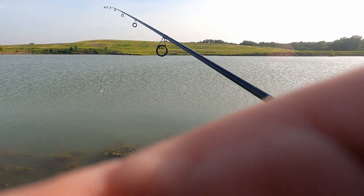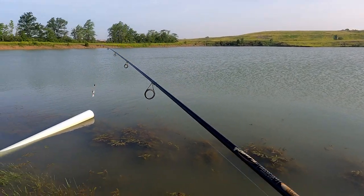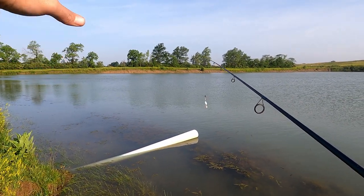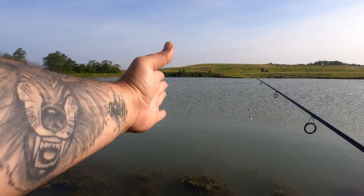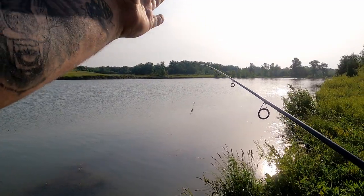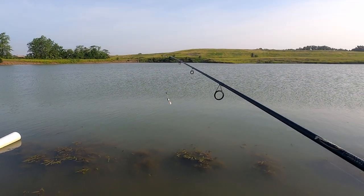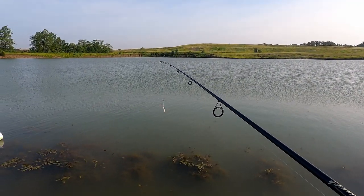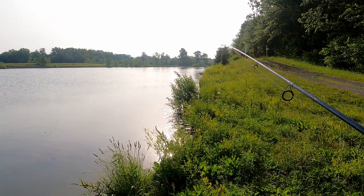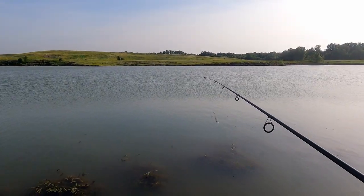Let's talk about how we want to fish this Panther Martin. It's a fan cast, so we'll just start over in this direction, make a cast, then make another cast right over here, then another cast here, another cast here. You can divide this area up into 5 or 6 sections, do those 5 to 6 casts, then move down the bank a little further, do the same thing over again, and just keep working your way down the bank.